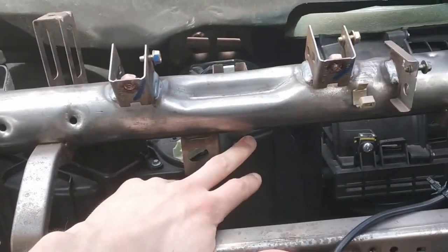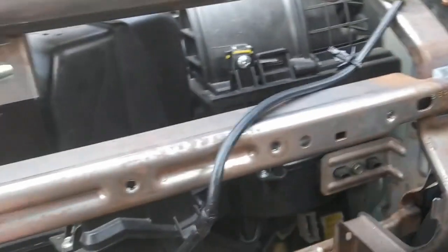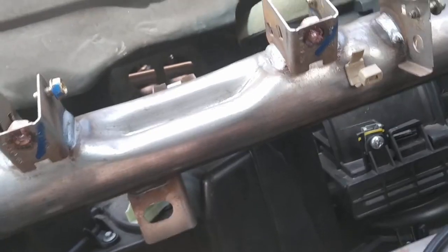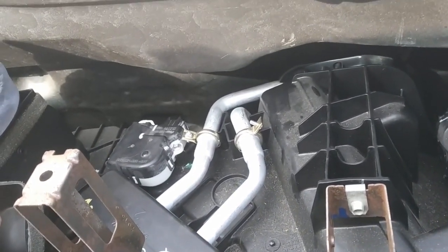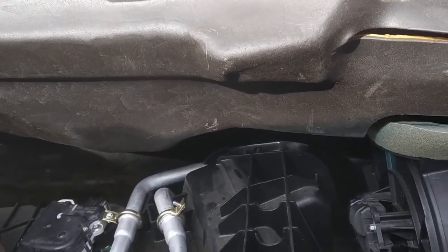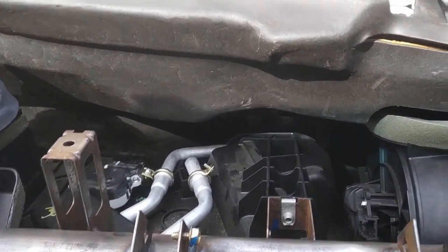What I was able to do is unbolt this whole unit — there's a bolt here, a screw here, and a bolt over here. Undo those and you can cheat that back away from this frame just enough to get your heater core to clear this bracket. It's a little bit tricky but I was able to do it without taking this whole frame out.